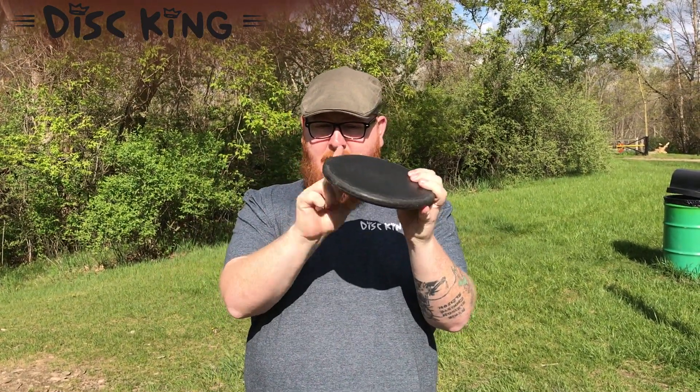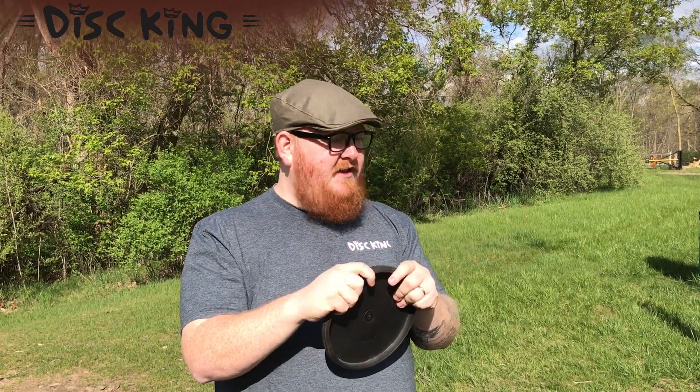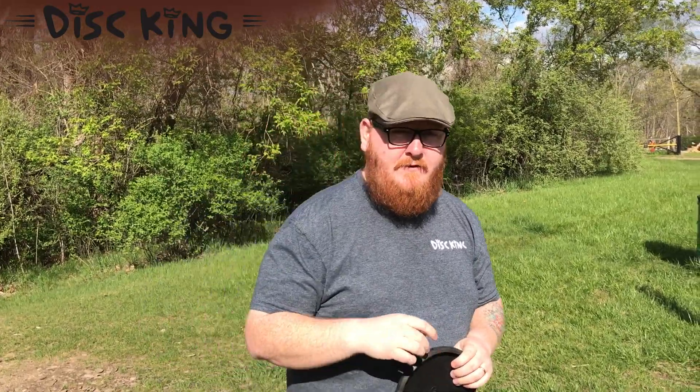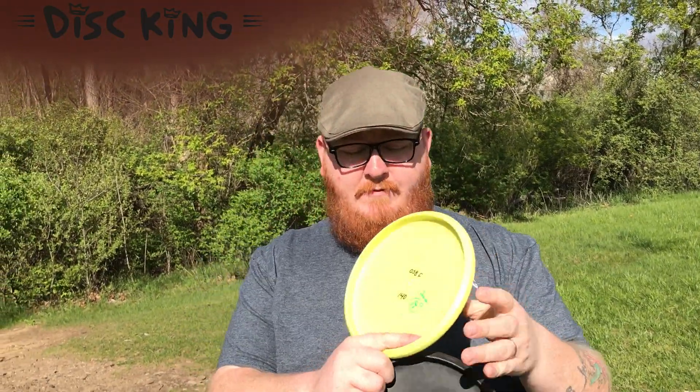This one has been loved pretty good so it gets maybe a little turn if there's a nice stiff headwind, and then also I'm going to be throwing for you one of two 140 gram Lex's that I have.